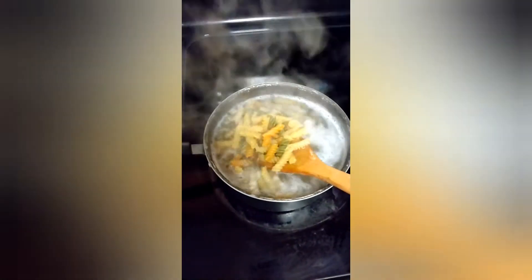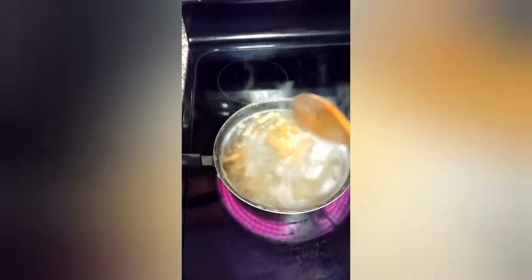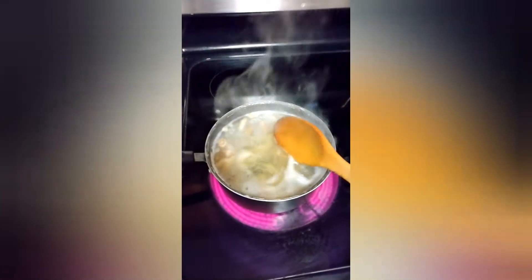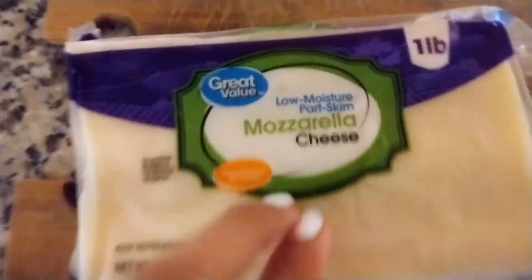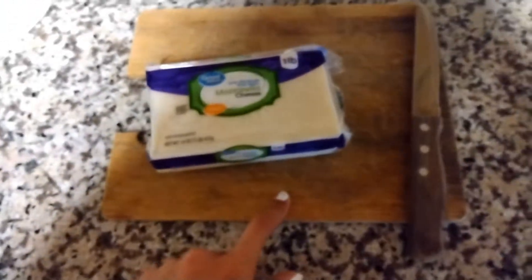I'm gonna be cutting the cheese into four slices. So yeah, I'm just gonna be mixing it up. See, it's not ready yet. Anyone mix it gentle and slowly — this is how it looks like but it's not ready yet. Here's the cheese I'm using. I got this at Walmart and I'm just using a knife and a board cutter.